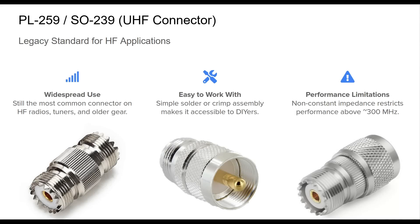The PL259 and SO239 connectors, often known collectively as the UHF connector, are deeply rooted in amateur radio tradition. Originally developed by Amphenol in the 1930s, they predate the modern understanding of UHF frequency standards. Despite this, they remain ubiquitous, especially for HF use. Their enduring popularity stems from their affordability, ease of installation, and their prevalence in older and current HF rigs. However, their electrical design lacks a consistent 50-ohm impedance, leading to signal loss and mismatch at higher frequencies, generally above 300 MHz. While not ideal for high-frequency or outdoor unprotected use, the PL259/SO239 connectors are perfectly serviceable for most fixed HF installations. Knowing when not to use them is just as important as knowing how to use them correctly.